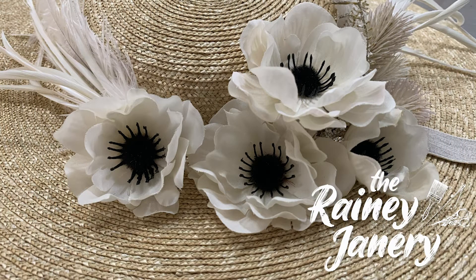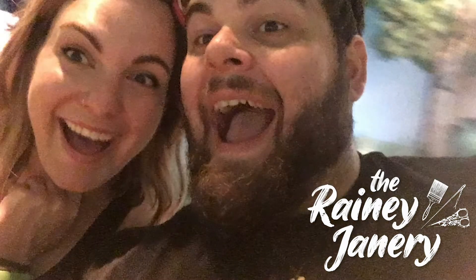I'm Jane. This is the Rainy Janery. Join me on my crafting and sewing adventures.